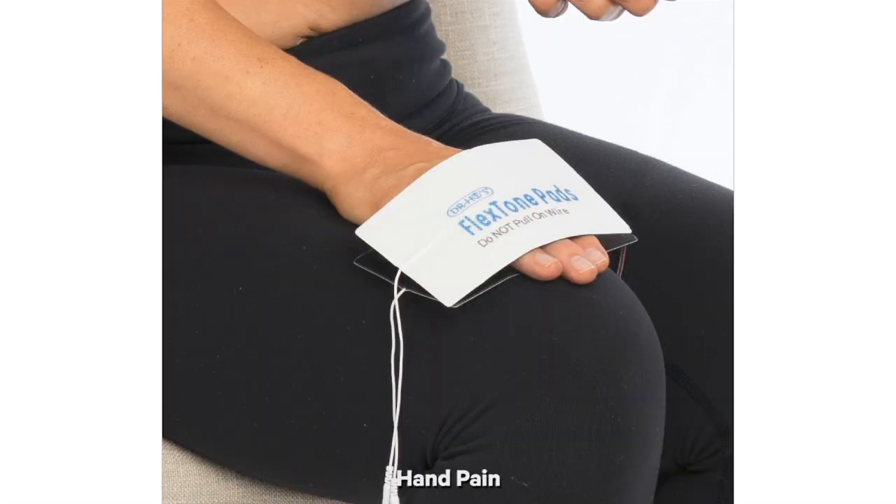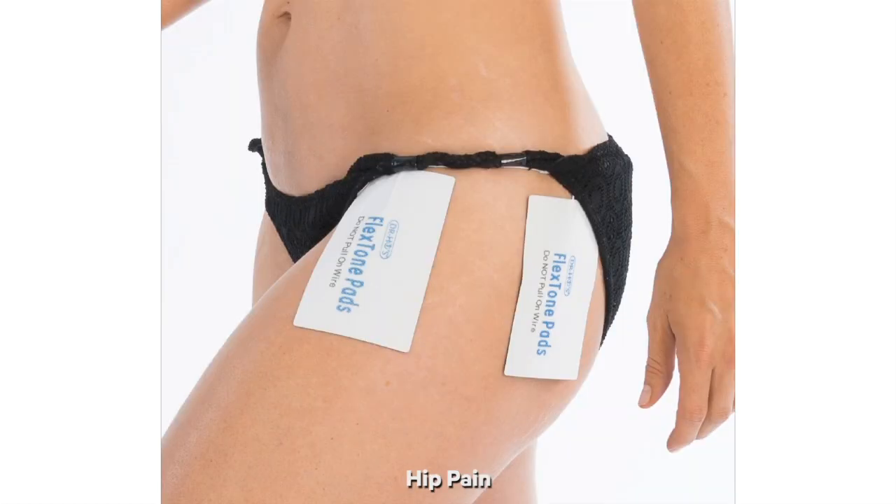For hand pain, we recommend putting the pads on top and underneath your hand. It is important to remember that you never want the pads to touch. For hip pain, we recommend putting one large pad on the front of the hip and one large pad on the back of the hip surrounding the joint. It's important to note that you use the bigger pads here because it is a larger muscle.